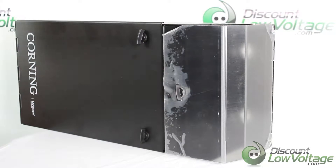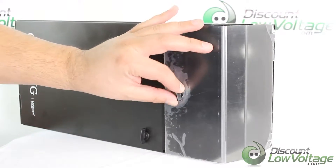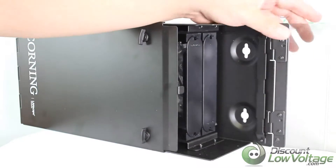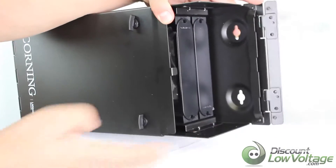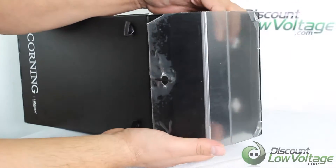Today we're going to take a look at the two-panel wall mount enclosure by Corning. The side panel opens up fairly easy — no push pins, which is nice. It does have openings on each side so your fiber jumpers would come out that way.